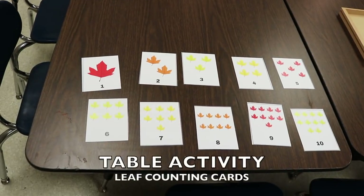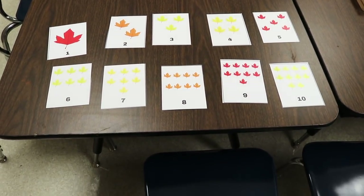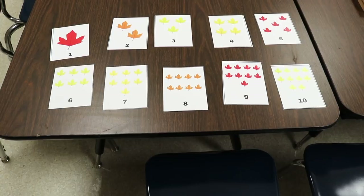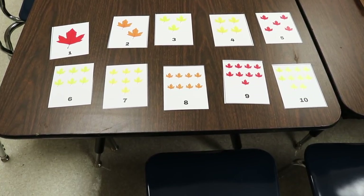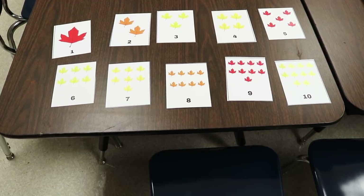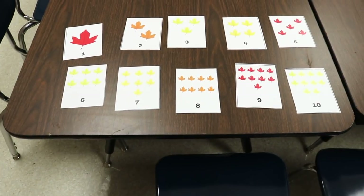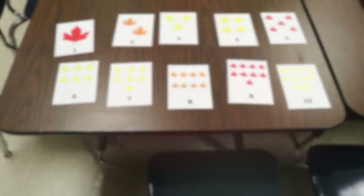I also have these fun leaf counting cards that I made. I'll put a link to this printable as well as all of my printables in the description. It goes from 1 to 10 and the children can put them in numerical order. They can also count the leaves that are on each card.